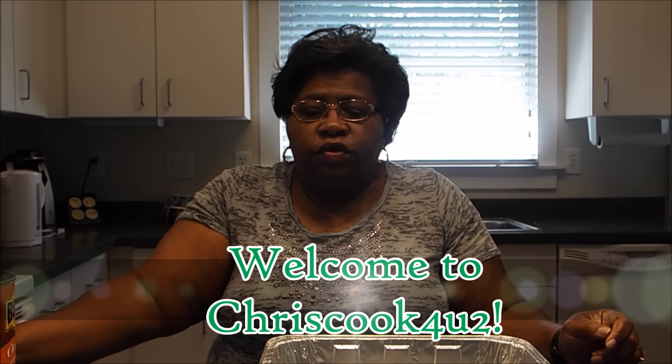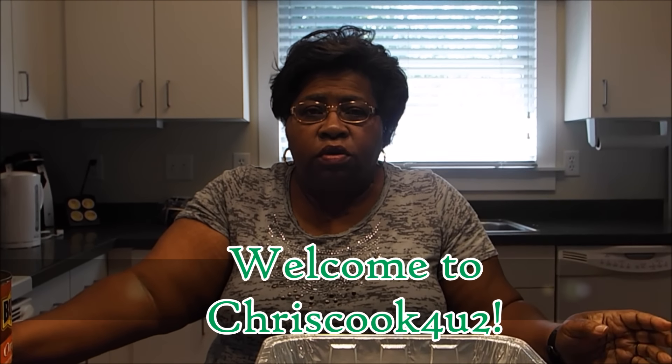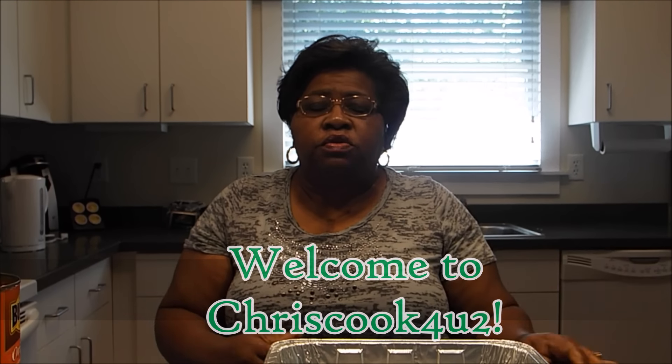Hi, welcome to Chris Cook for YouTube. Today I'm going to be doing something that you would do at a barbecue or if you're in a situation like we're in, you would do it at this. I'm not at my home and I know that the surroundings do not look familiar. That's because we're at Cheatham Military Base.